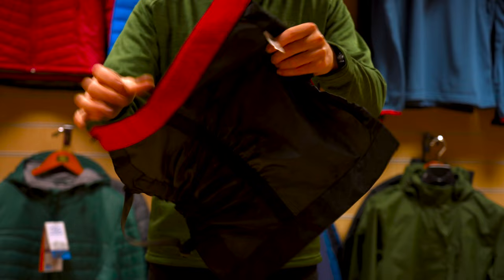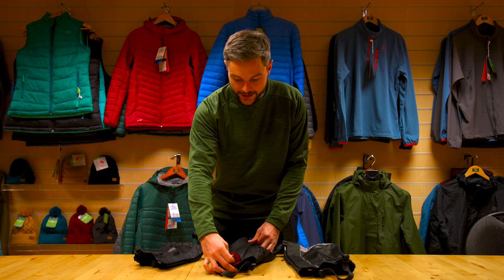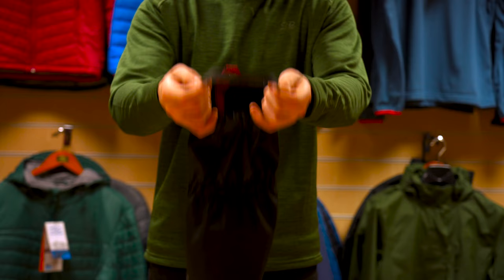They all share similar features. They'll be made from a tough waterproof material which will protect your leg from jaggy rocks and branches, and have a closure on the front — either velcro or a zip.